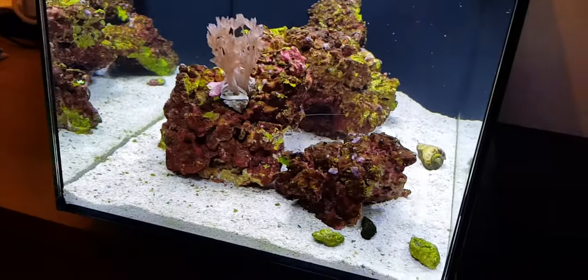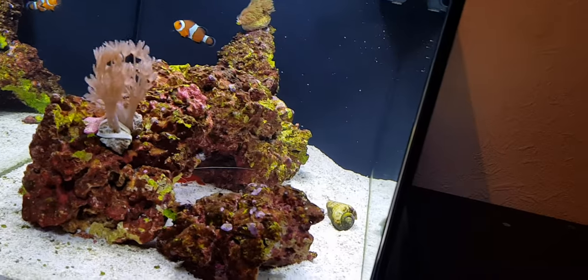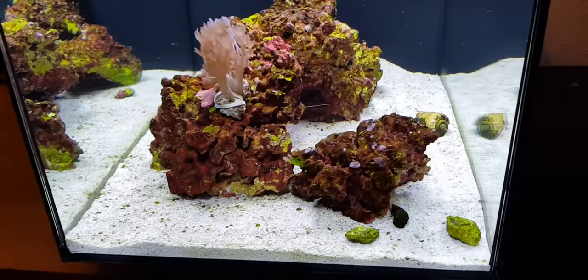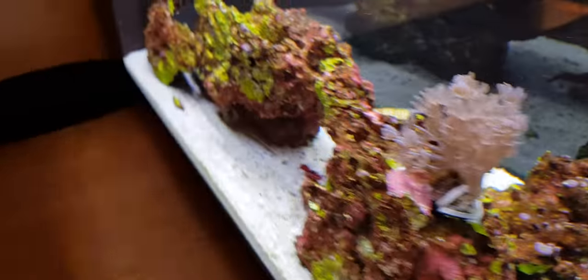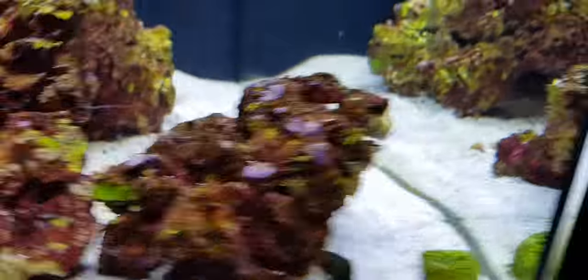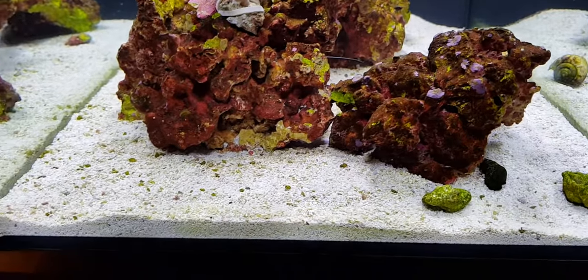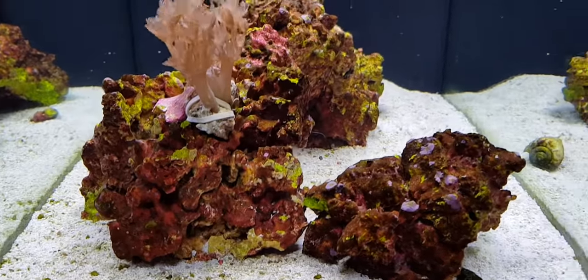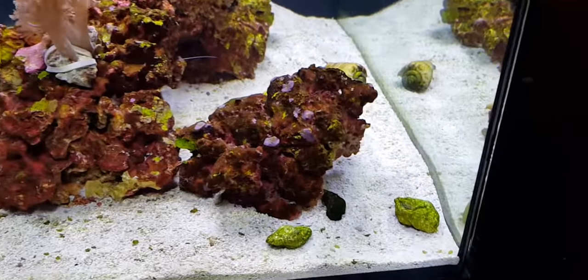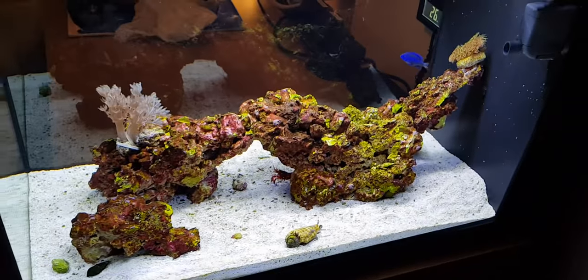Siphoning the sand I hardly ever do now — I think I've only done it once. The sand looks nice and white with pretty much no diatoms, partly because the conch is constantly eating them. My dad actually has quite a few diatoms in his tank right now — a little diatom explosion, which usually lasts about two weeks. Go check out his channel, Nathan Willard — there'll be a link in the description.